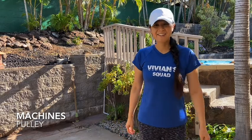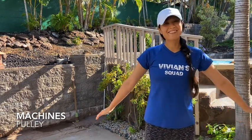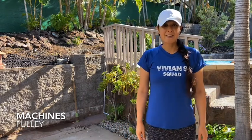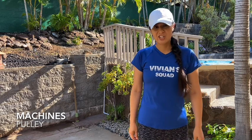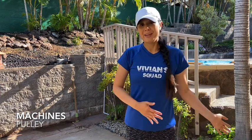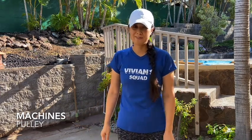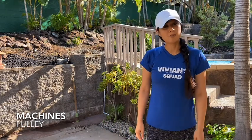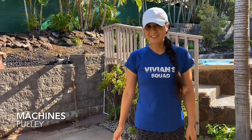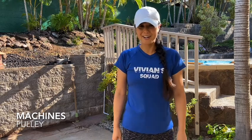Hey guys, it's Stephanie here with VS Fitness Academy and today we're going to do some science — a little science experiment. So we're going to focus on machines that pull. A machine is something that would make pulling easier. There are different types of machines, but we're going to focus on the ones that have the pulling motion. So first we're going to warm up, then we'll do some exercises that involve pulling, and then we'll get to the science part.